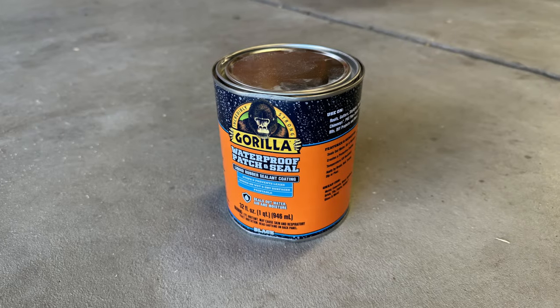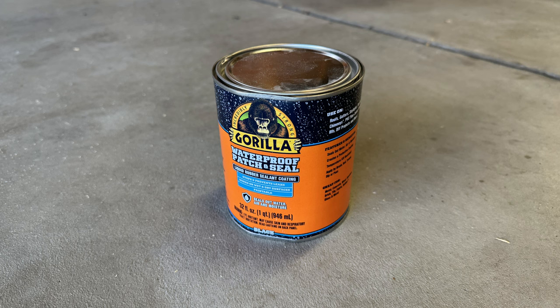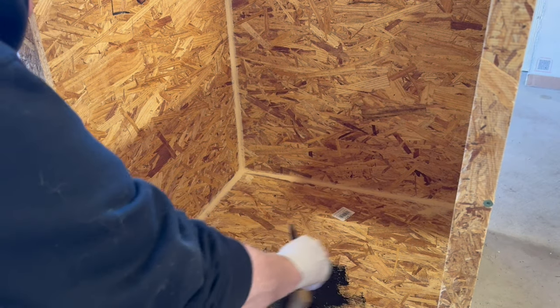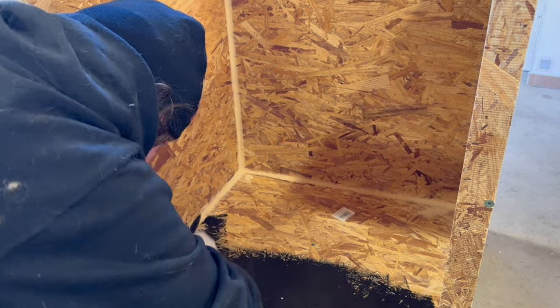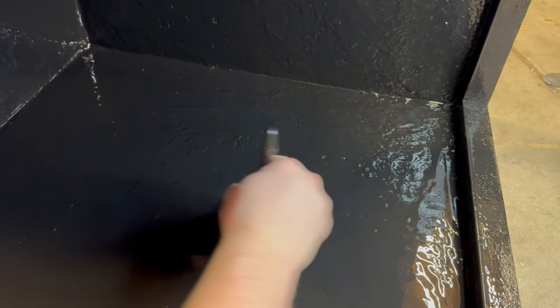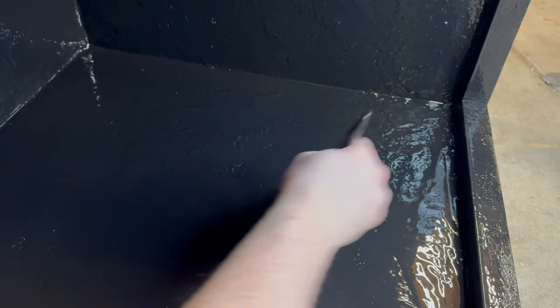With all that done now I can seal it using some liquid rubber. Another viable option would be pond epoxy but it's a lot more expensive and harder to apply. For a beginner I'd recommend liquid rubber and that's what I'm going to be using. I started applying it to the enclosure using a paint brush. You could also use a roller for this to make it easier but this is what I had on hand. I let that sit for about 48 hours and came back with a second coat. I ended up having to add three coats with a 48 hour cure time in between each one.